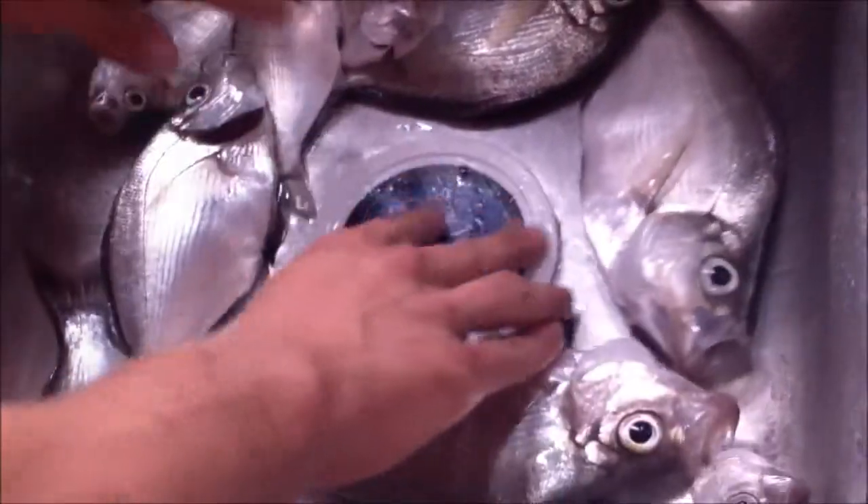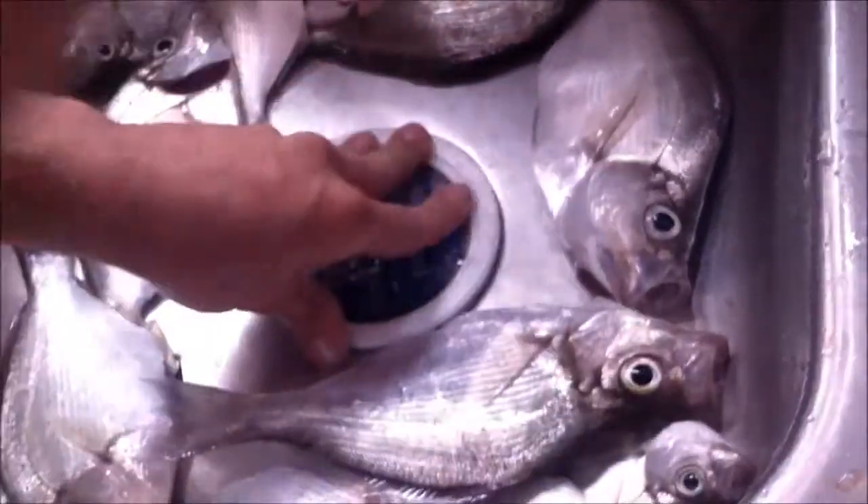Tonight I might be having fish, it looks like. Tonight, you will be having fish.